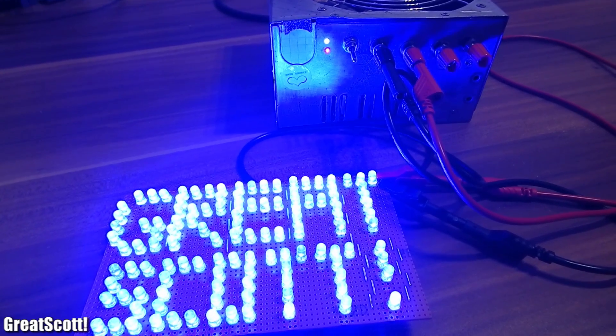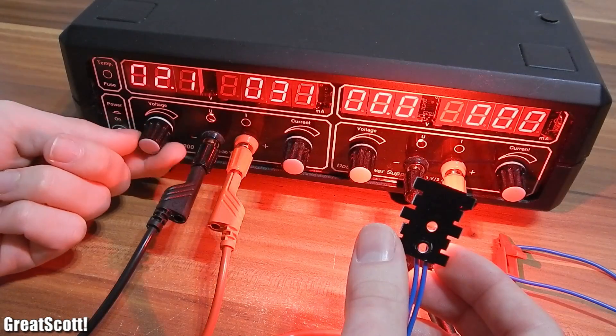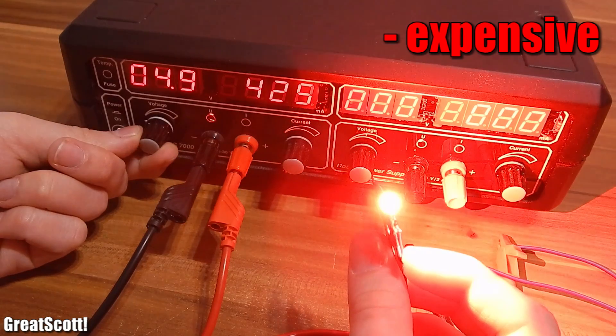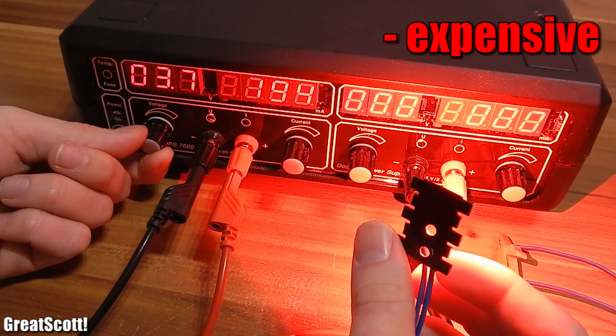A bench power supply is necessary when working with electronics. Nowadays I'm using this wearable bench power supply, but those can be expensive. If you only need the common 3.3V, 5V, or 12V, there is a cheap and efficient solution.